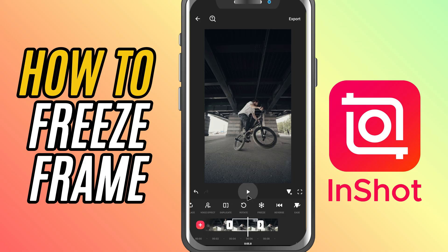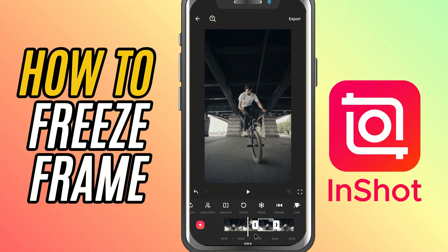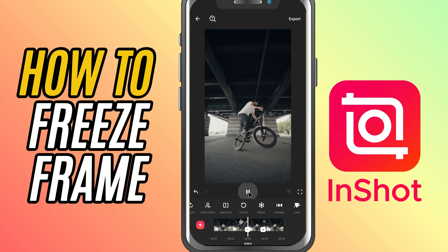You'll see a new frozen section added to your timeline. If you want it to last longer or shorter, just drag the edges to adjust the duration. And that's it — you've created a freeze frame in just a few taps.